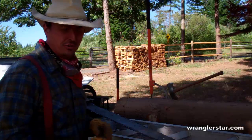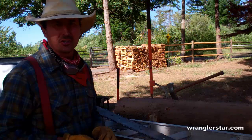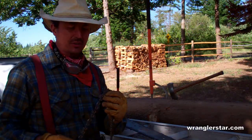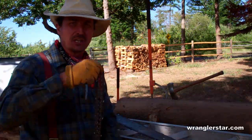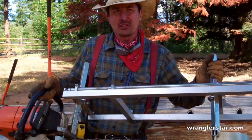When switching the chainsaw over to the chainsaw mill, I like to use a different chain — not a crosscut chain like I use for felling trees, but a special ripping chain with a different tooth configuration. It rips and cuts the boards much better on the chainsaw mill. Now I've got the saw on the chainsaw mill, let's go ahead and cut some lumber.